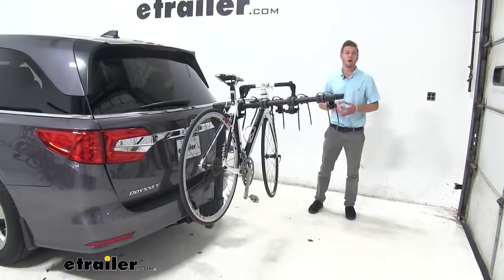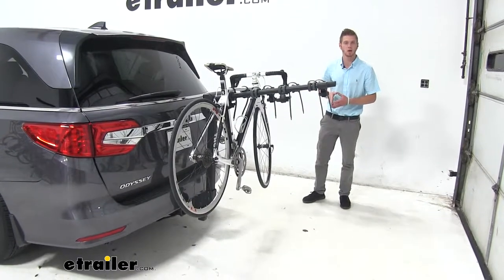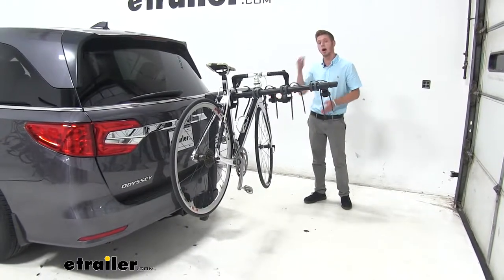Hi, I'm Adam with eTrailer.com. Today we're going to be looking at the Thule Camber Hanging Style Bike Rack on our 2019 Honda Odyssey.